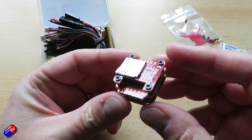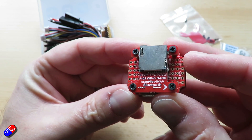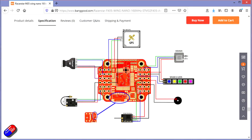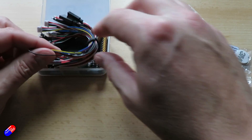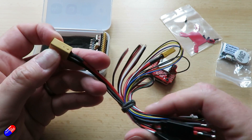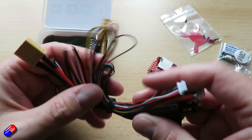Two motor outputs and four servo outputs makes it perfect for smaller planes. There are two I2C pads and the wiring diagram is on the website. Because it's a 405 compatible board, firmware options include INAV with an F405SE target, and Ardupilot with the F405 wing target as well.